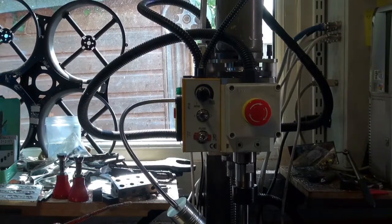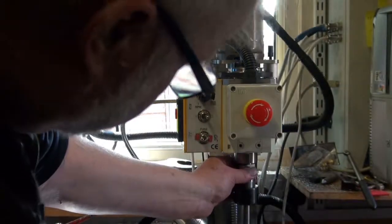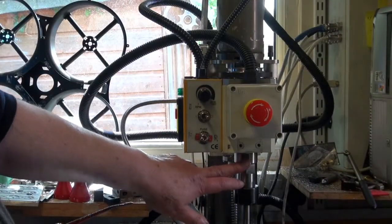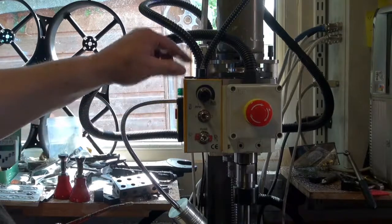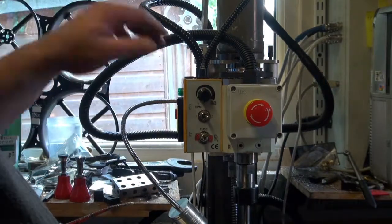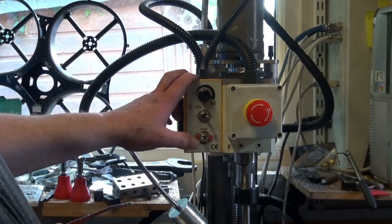Anyway, this is going to be the next little job — just to fit the DRO to this machine. I've got to find somewhere to put the sensor, possibly on the spindle there at the bottom, with the sensor around the back, and then I've got to make a little box to mount the DRO in. So we'll have to think about that. That's all for now — thanks for watching. Click like, click subscribe, or click don't like — whatever you like to do. Thanks for watching, bye for now.